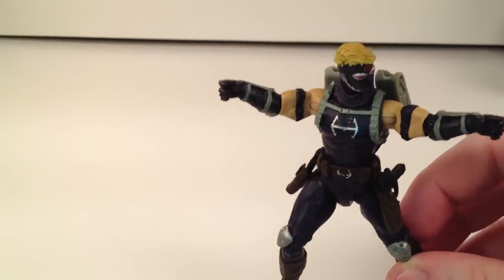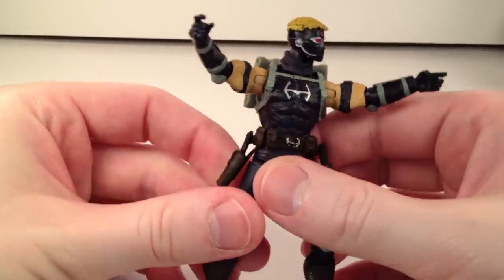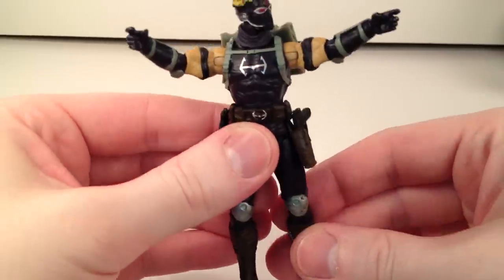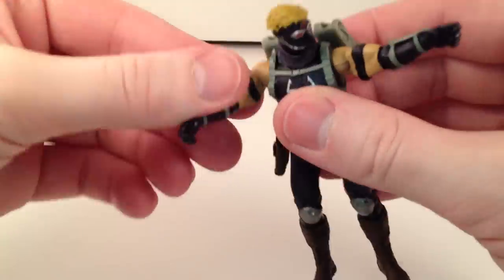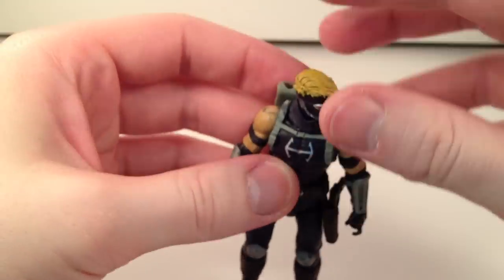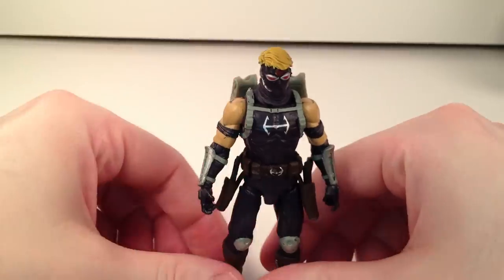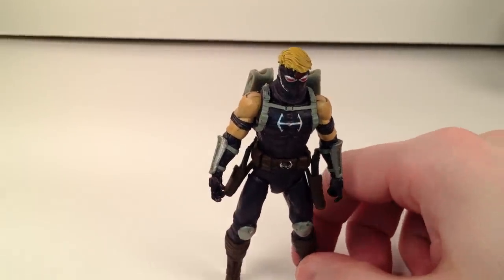The figure is from the Ultimate Universe — that's the universe where Nick Fury is black, which is where they got the Samuel L. Jackson Nick Fury from for the movies. I do prefer regular Hawkeye, but I like this one a lot. He does look really cool — he looks very Night Owl-ish.